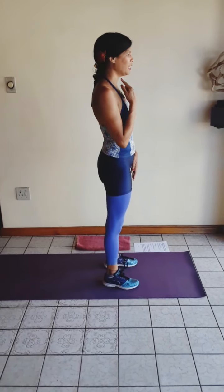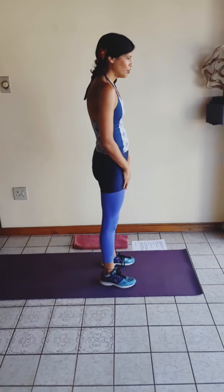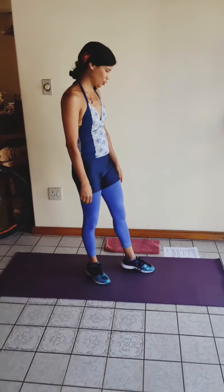Today I'm going to be addressing a kyphotic posture. That just means that you have a neck that is slightly tilted forward and rounded shoulders. The exercises I'm going to be doing will help release and ease the pain that you're feeling, and they're going to help to correct this posture.